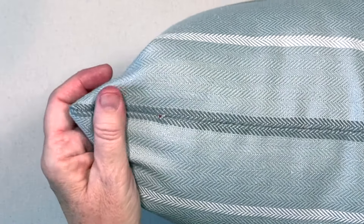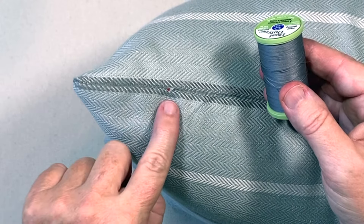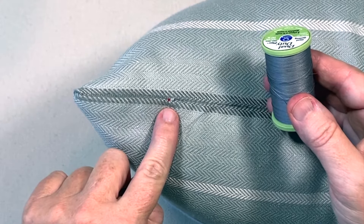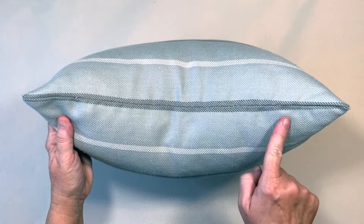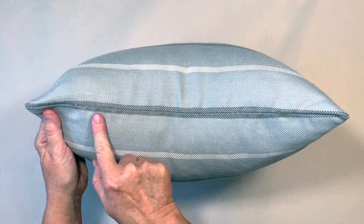You can see where my red knot is, but if I had used thread to match my fabric, the knot would be invisible. So that's how you hand sew the ladder stitch to close an opening — it really does work well to create an invisible stitch.